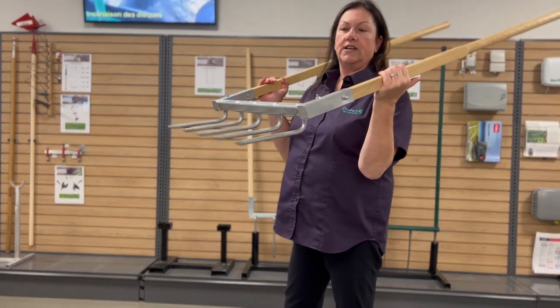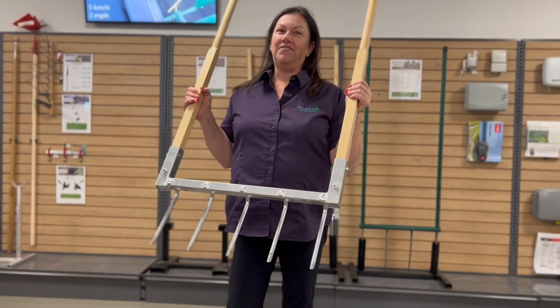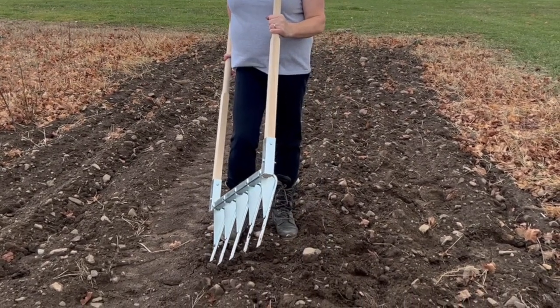So let's see the standard one — the teeth are just wriggling. Let's go now and try them in the field. The soil that I have here at my place is a loam, so I use the reinforced one.